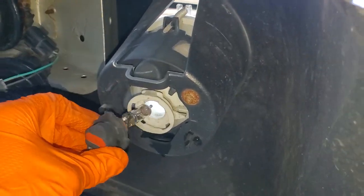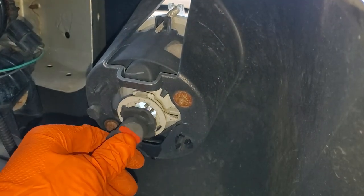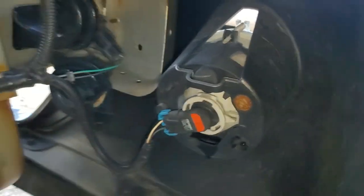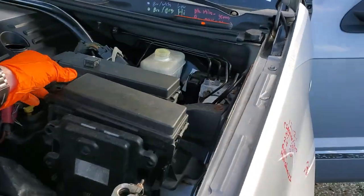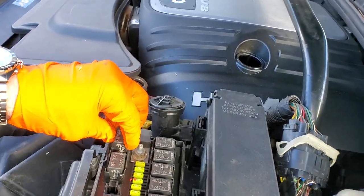When you reinstall your new bulb, you simply put it in — it'll only go in one way due to how the lugs are. You rotate it clockwise, hook it back up, and be sure not to touch the glass. That's all I've got for you. Please let me know if you have any questions, or more importantly, if you have any advice about the fog lights on your Jeep. Thanks for watching.